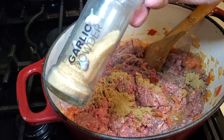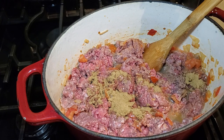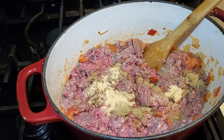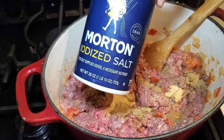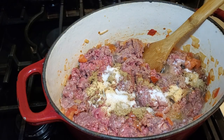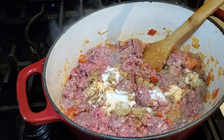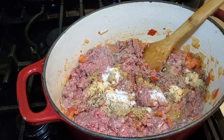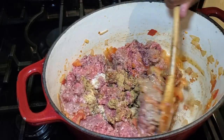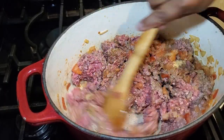Next we're using one teaspoon of garlic powder — you can also use two cloves of fresh chopped garlic, but garlic powder works really well here. Then one teaspoon of regular table salt. As we go on I'll taste it for more seasoning. I'm also adding a half teaspoon of coarse black pepper. Once the seasonings are in, I mix everything around with the meat. I'm using two pounds of ground beef total.